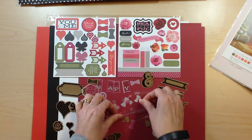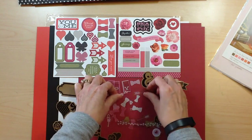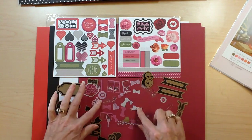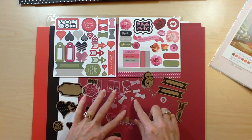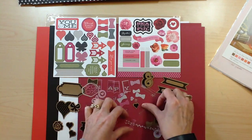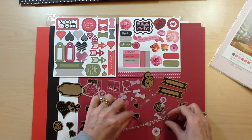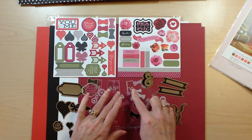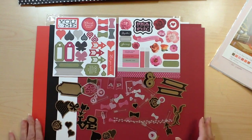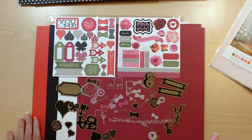Lots of the cute little bows — I love bows. If you have any of the bows left over from a couple of catalogs ago, there were some pink and gold and black bows that would be beautiful to pull into this collection if you have any left. So there's a look at the assortment, and again, this assortment sells for $5.95.